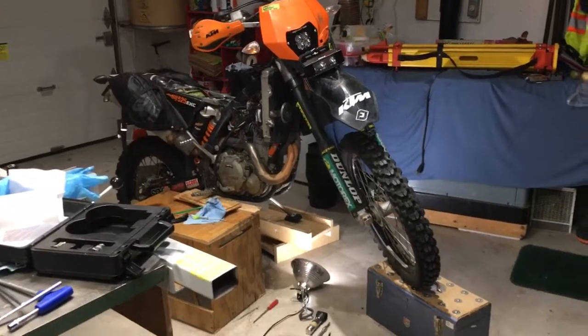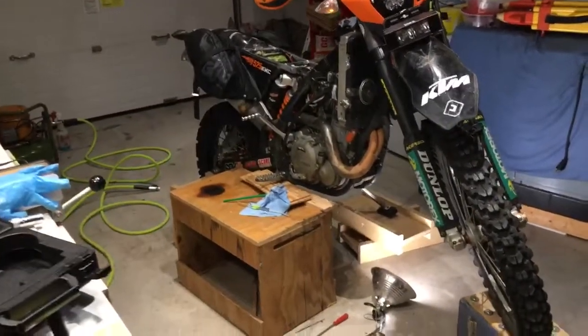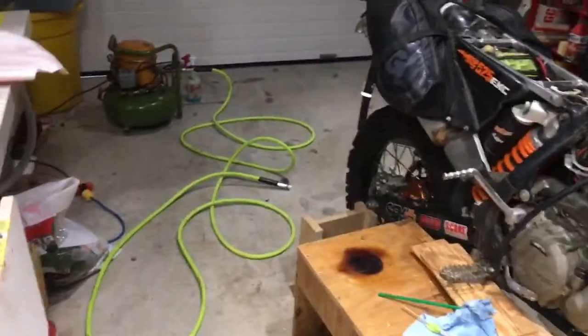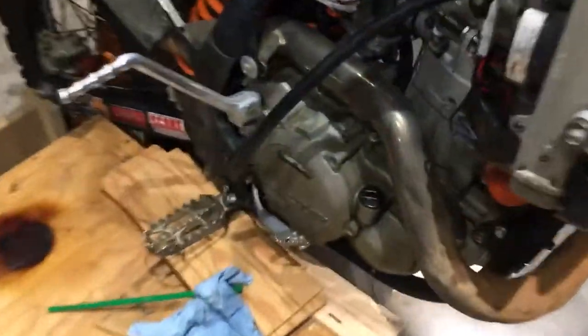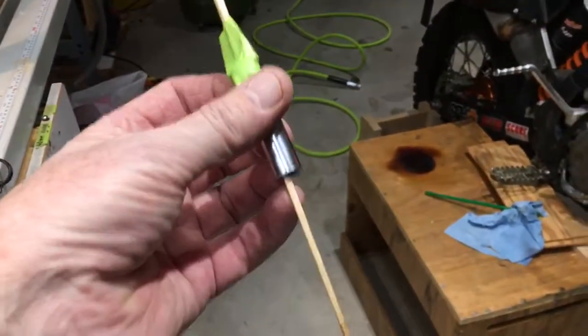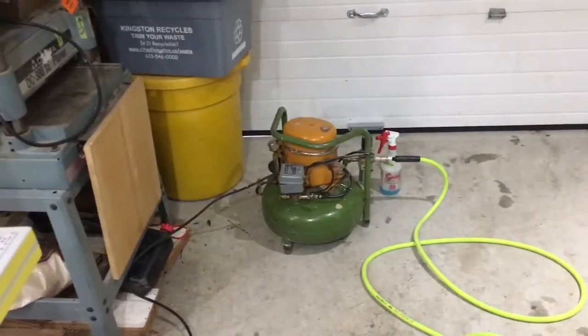Here we go - Sunday afternoon leak down test. I've got the front wheel up on a toolbox, a big box under the brake side foot pedal, a couple of blocks under the side stand, and the rear wheel blocked up at the swing arm and rear axle so I can turn the rear wheel to get to top dead center. I also have a borrowed air compressor with a little pancake tank from Grant.